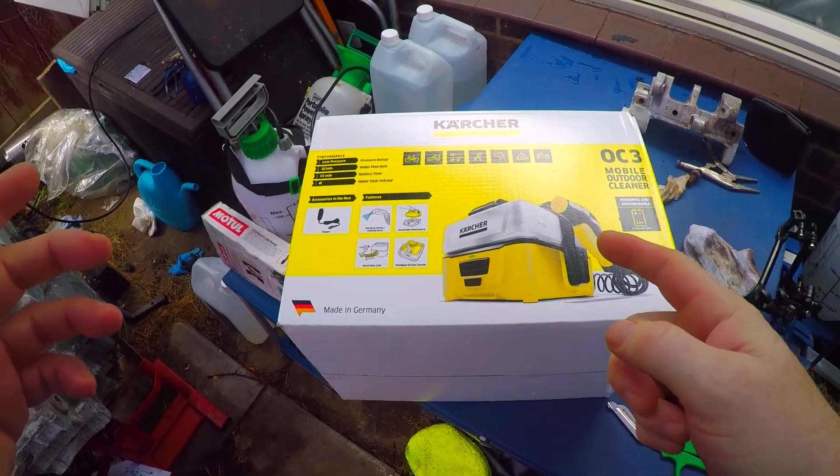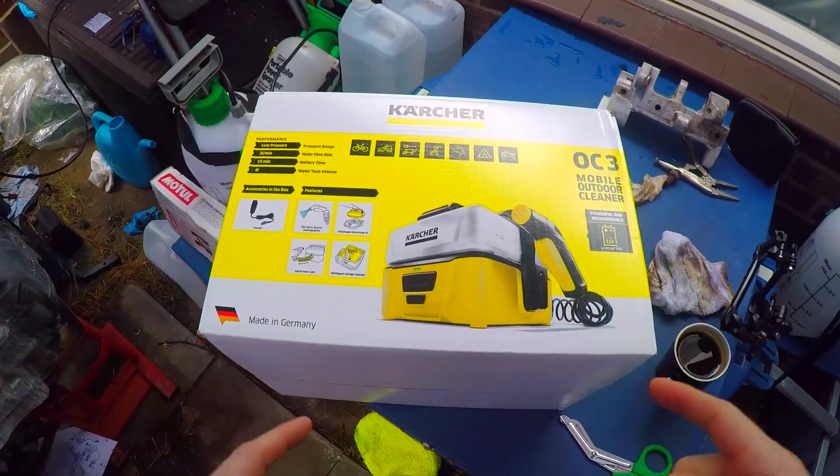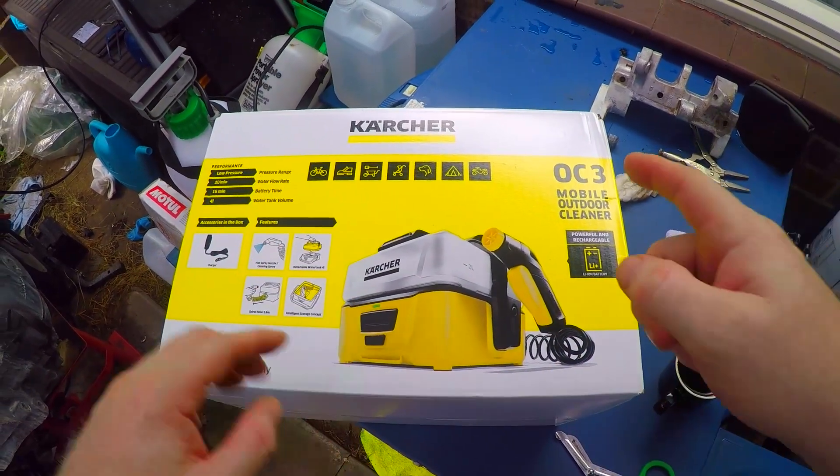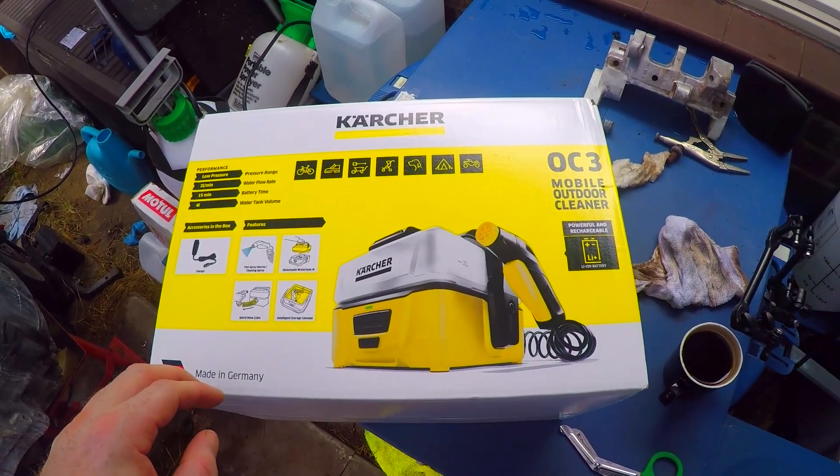Good afternoon guys, welcome back to the Neidrider Garage. In this episode we're going to be looking at the Karcher OC3 Mobile Portable Cleaner.